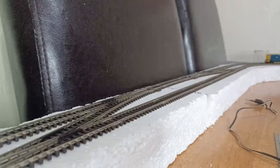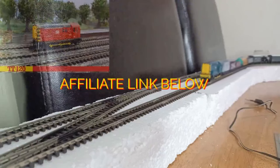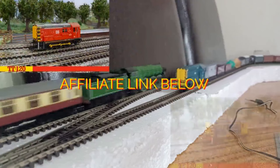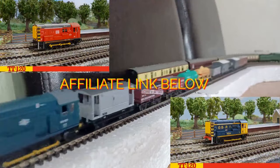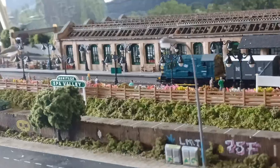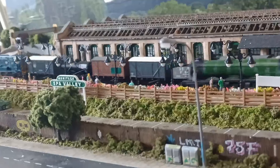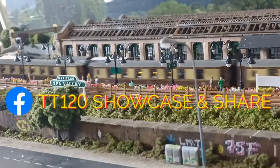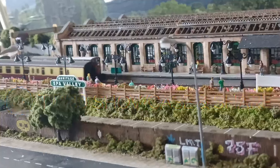If you like the look of the Hornby TT120 08 shunter, there are affiliate links down below in the description. Also available from Hornby are the DB Schenker version and the Great British Rail Freight version. Thanks for joining us for this review of the 08 shunter — if you've made it this far, please consider dropping a like or commenting below, and maybe consider joining our Facebook group to share your collection and be kept up to date with all things TT. Thanks very much and I'll see you in the next one.